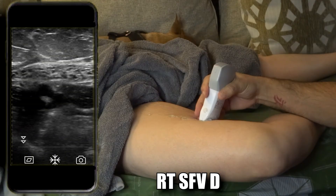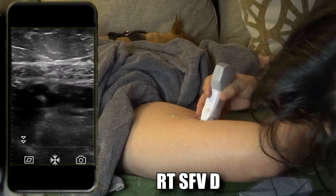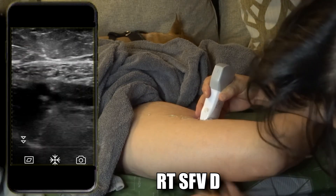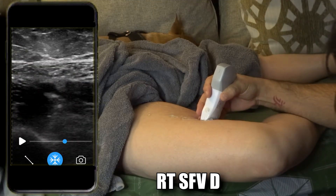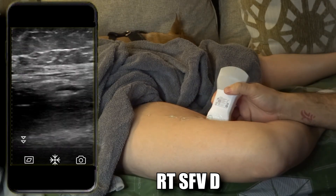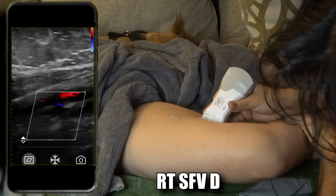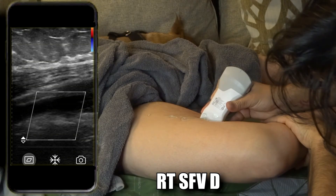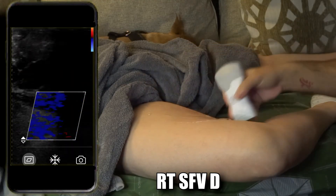Now go to the distal femoral vein. Increase the TGCs so you can see a little better, take the picture, compress. At the distal femoral, when the femur is in the way and doesn't allow compression, come in from the back and push both ways — that usually makes it easier to compress. Rewind back to where it's compressed, take that picture, unfreeze, and go sagittal. I tried to turn airplane mode on and it disconnected the probe, so I had to reconnect. Back in the distal femoral vein — give it an augmentation, little squeeze — freeze, rewind.